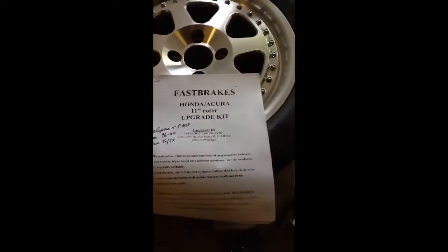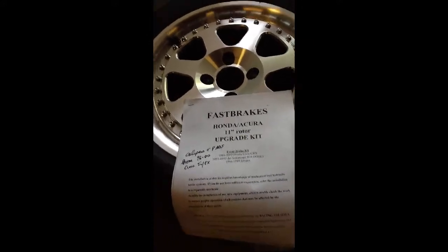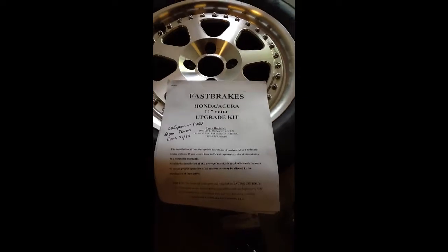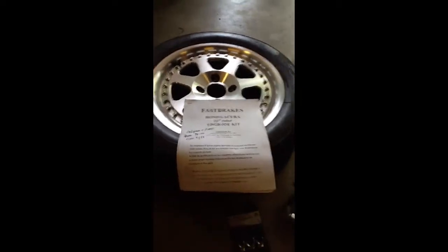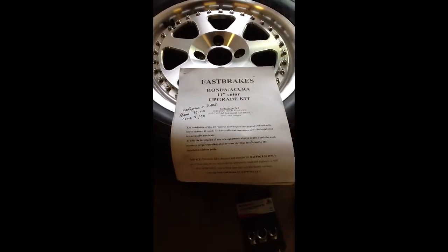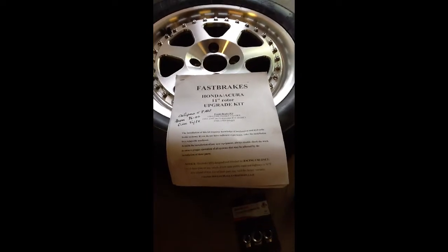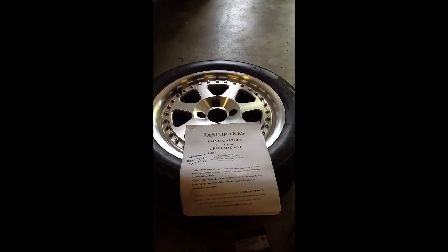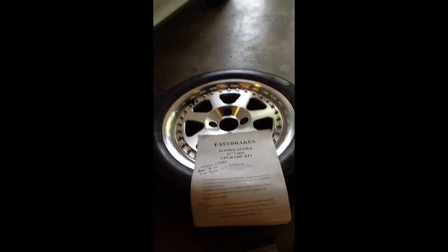I got one of these fast brake kits. I haven't seen a YouTube video, so I'm going to make one. The only reason I got one of these kits is because you can stick them under a 15-inch rim, and I don't want to go bigger on my EG, so here we go.